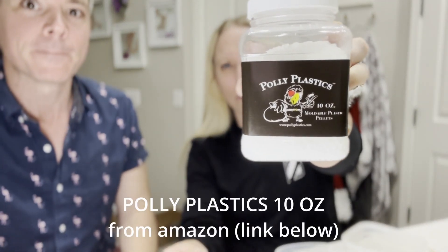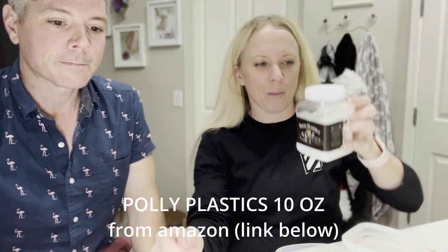All you need to make these are plastic pellets — this is the brand that we bought. Really cost-effective. We bought them on Amazon, and we'll share the link down below. So all you need is some hot hot water, some cold water, a toothpick, and some of these.